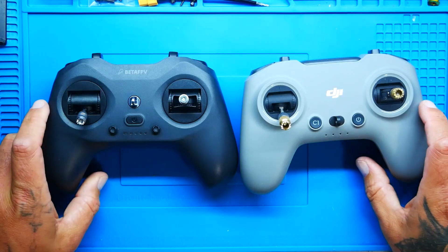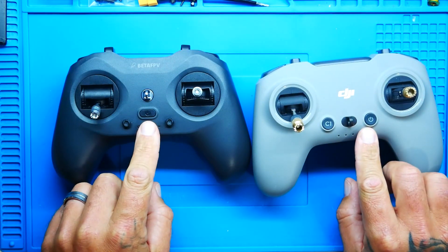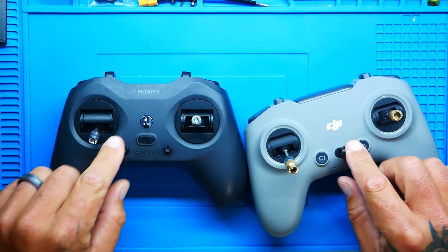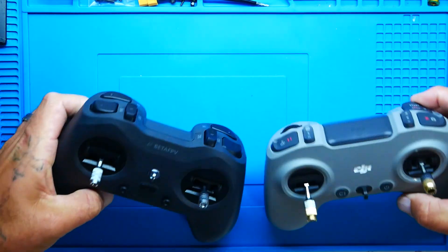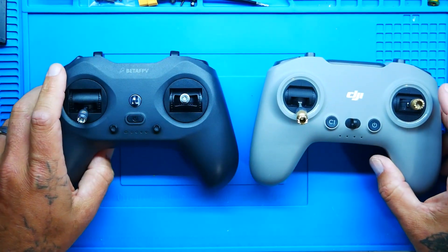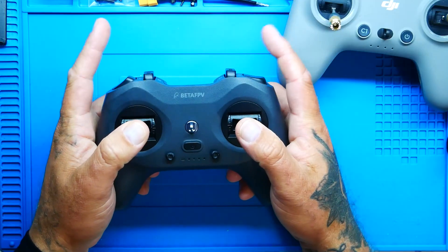Does this bind to DJI air units? No. Does this bind to ELRS? No — but this one does. Do they both have buttons, power buttons, Type-C ports, bind buttons, decent gimbals, lanyard holders, switches on top, compact antennas, rollers, switches, and all the works you could ask for? Yes. You're talking $45 versus $300, and this guy is doing its thing. I'm even noticing 5D trim switches on this one — top that. If you're a thumber, oh that feels good.